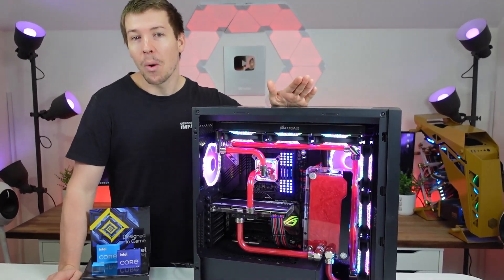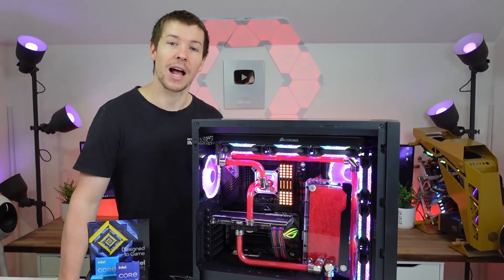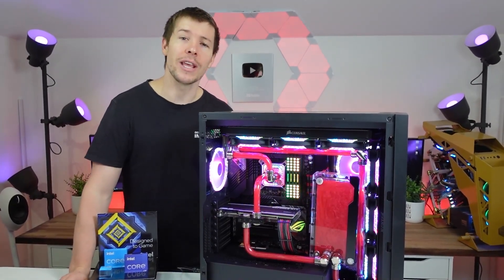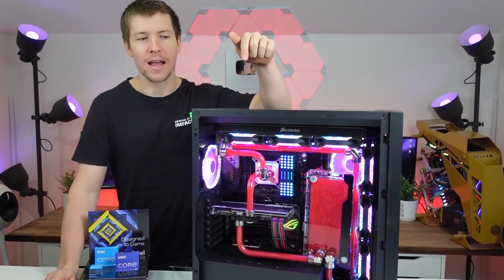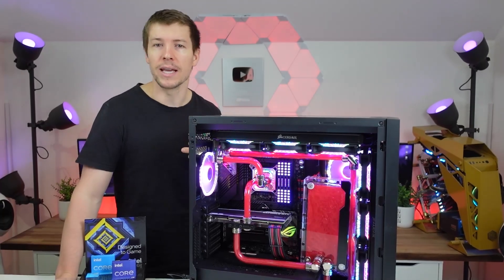So this is the Corsair 5000X case with lots of Cooler Master Prismatic RGB fans inside. We've got the Asus Hero Z590 motherboard paired with an RTX 3090 from Asus as well. This one comes pre-installed with the EK water blocks.